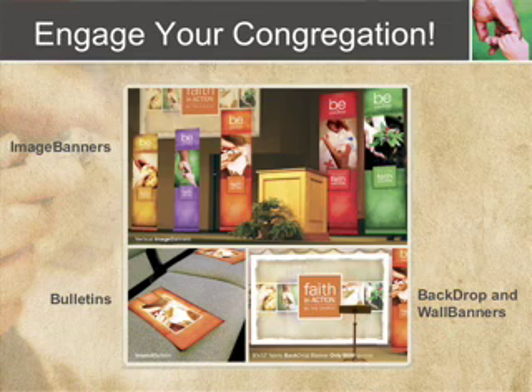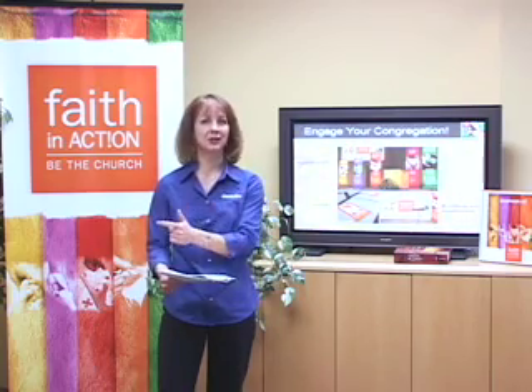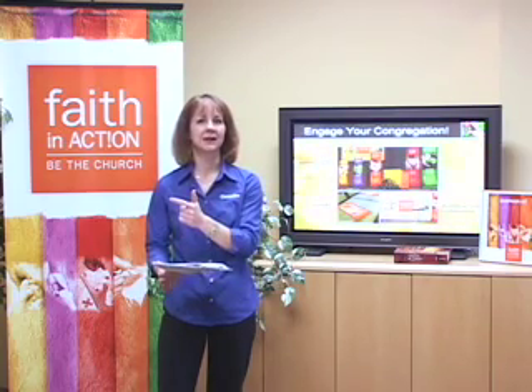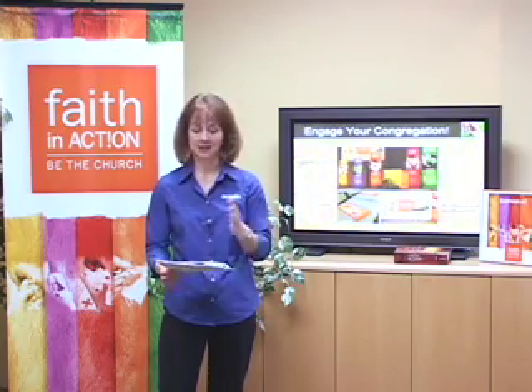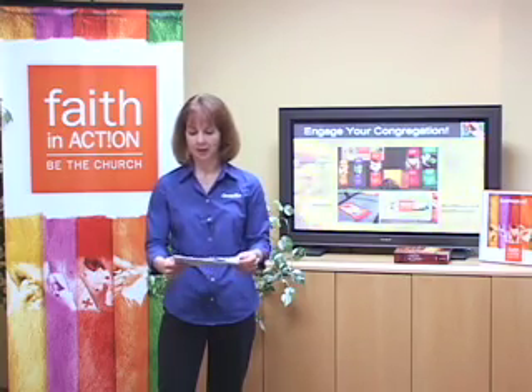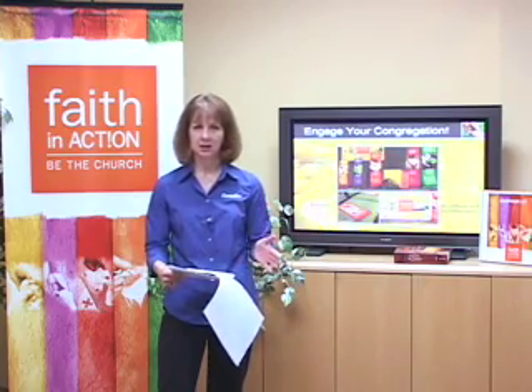If you look at slide 16 and the next several slides, this is going to give you examples of some of the materials available from Outreach and through the website to help you communicate to the congregation. We really want to get them excited and interested in joining in — being in a small group, coming to each one of the sermons, going through the devotional, participating in the project. On slides 16, 17, and 18, take a look at those.